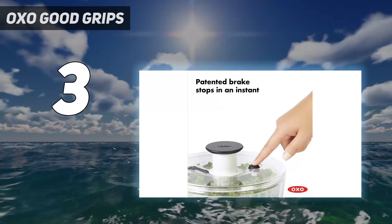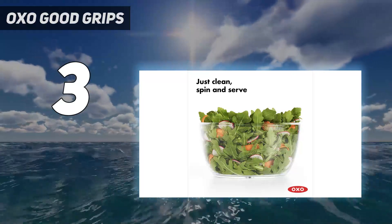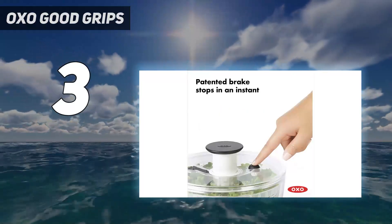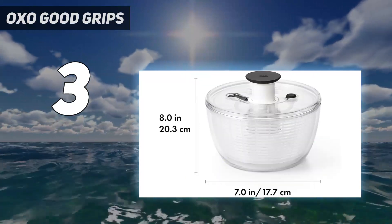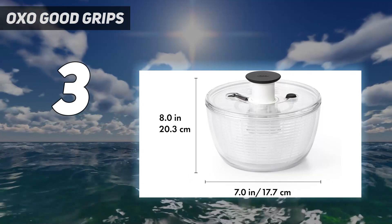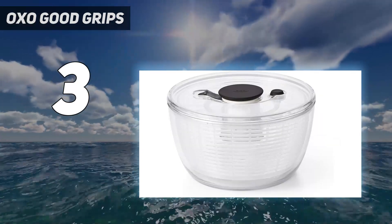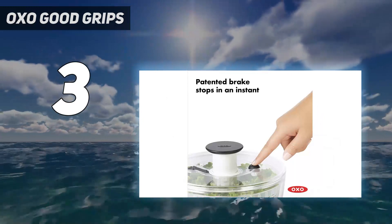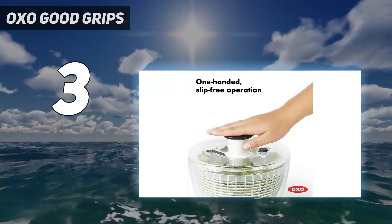Just like the larger model, this one has an easy pump-action spinner and patented brake to stop with ease. In our test with the radicchio, we found the plunger was comfortable to grip, and it only took 10 pumps to completely clean and dry the greens. We appreciate that the clear bowl made it easy to see when the greens were dry, and the brake was instantly responsive when pushed. We also love the non-slip base for stability and the sturdy construction of the plastic bowl.